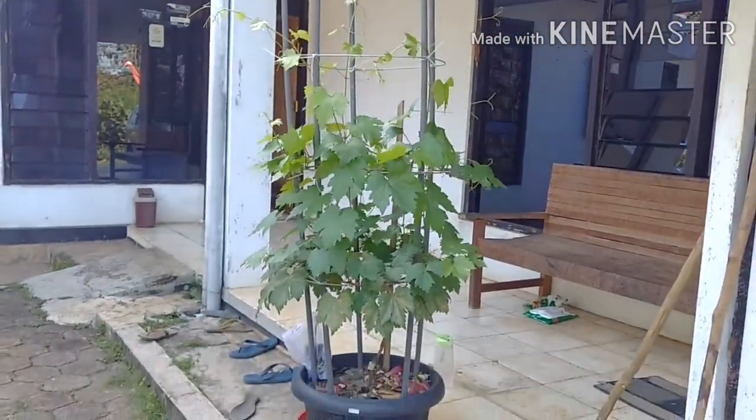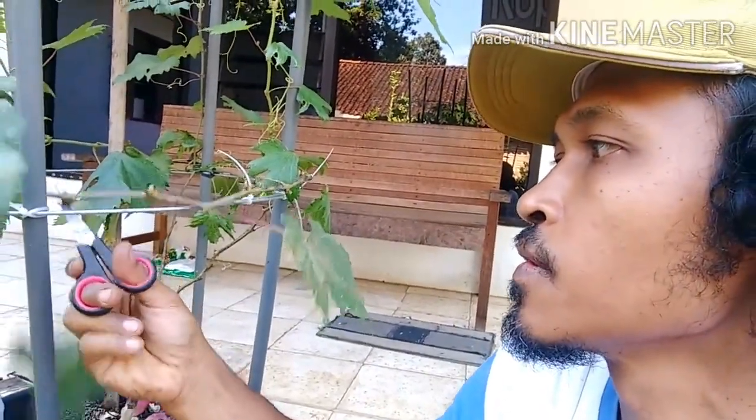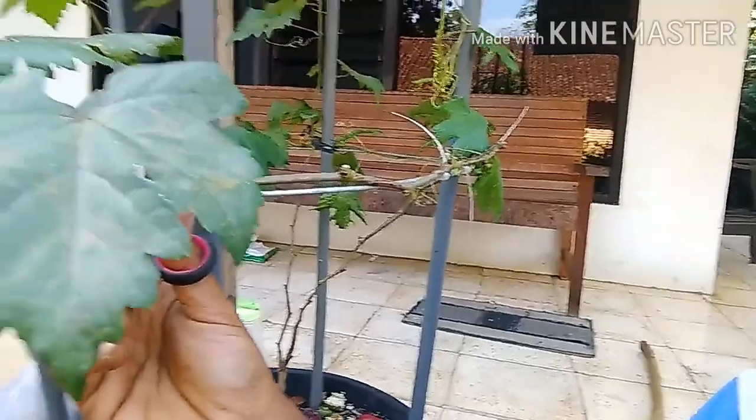Nah ini nantinya akan siap. Ini saya pruning dulu supaya perangsangan bunga. Ini pohon anggur umur 3 bulan. Nah kalau dirambatkan di rumah anggur seperti tadi akan bagus.